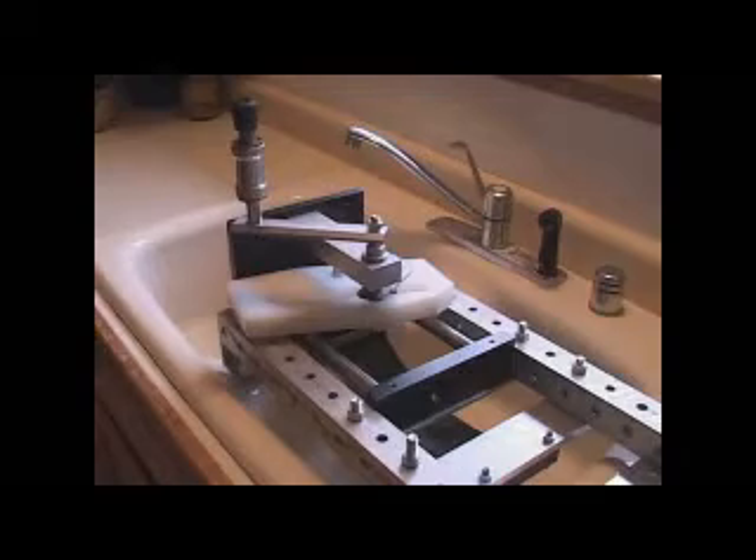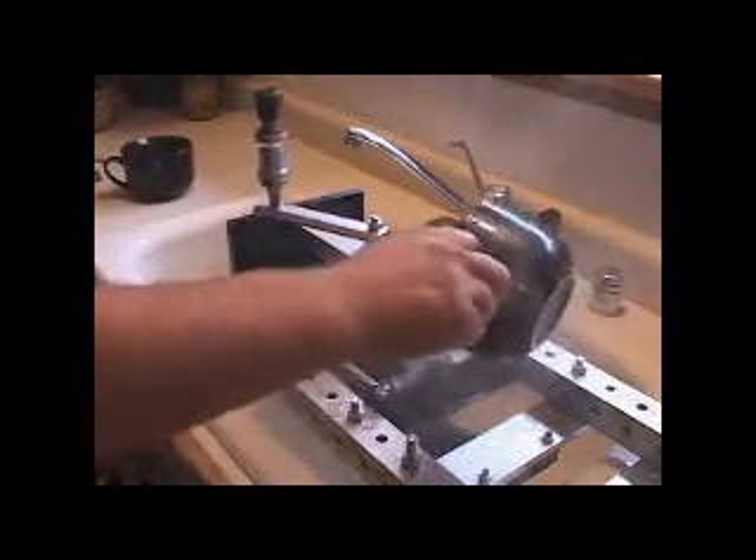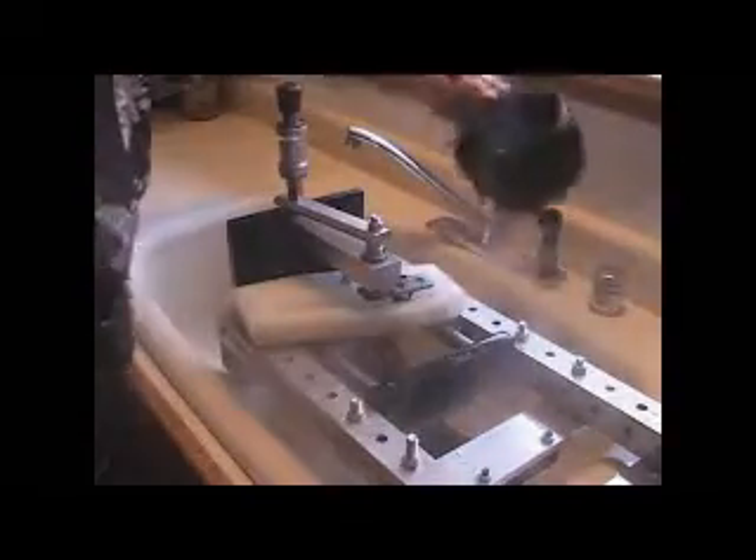Here's a linear version of the nitinol engine. I'm going to dump some warm water on top, and it'll move. Look at that baby move.